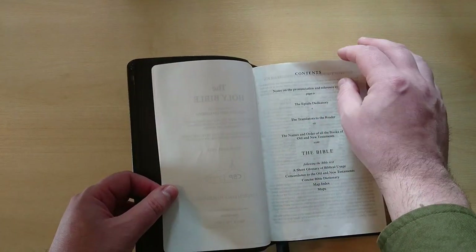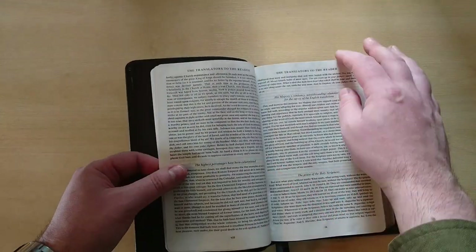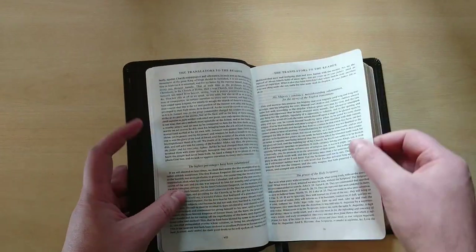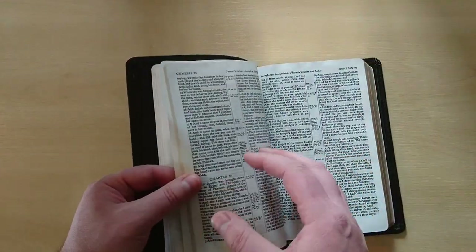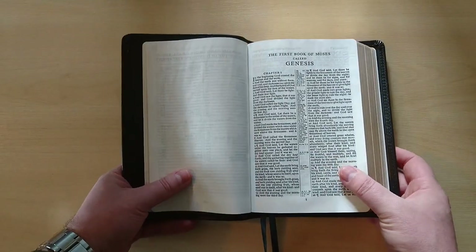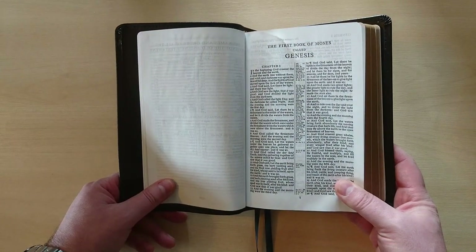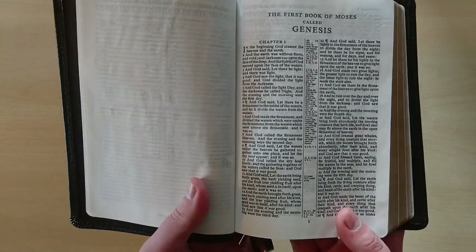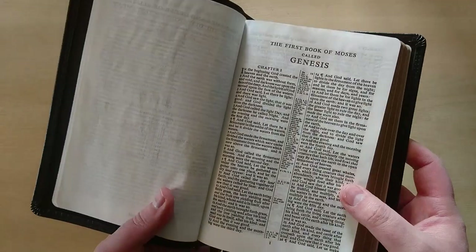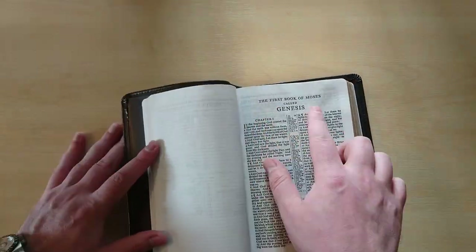Let's take a look at the interior of this Bible. We got the letter to the King James; we also have the translator to the reader right there. Let's take a look at the print — this is Genesis. This is a small font, but it is very dark and very readable. I'd say this is an 8-point font, or a 7.5 font — just guessing, but that's what it looks like to me.